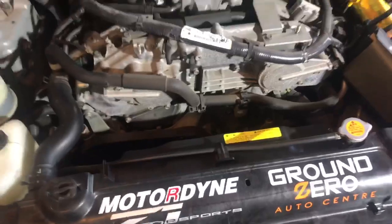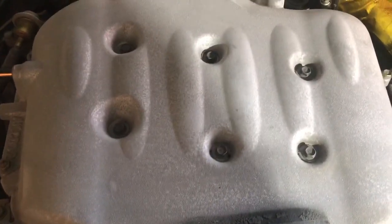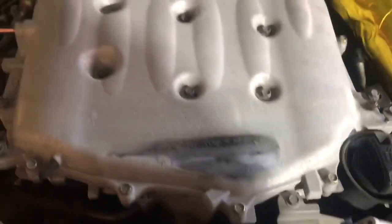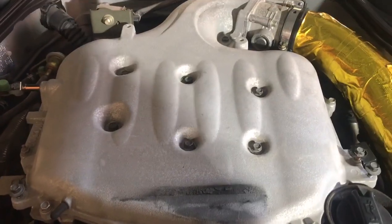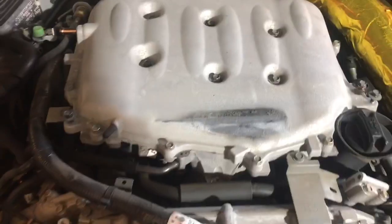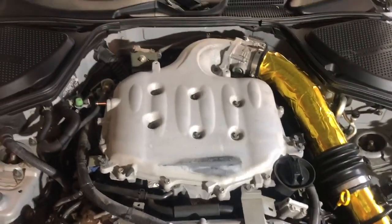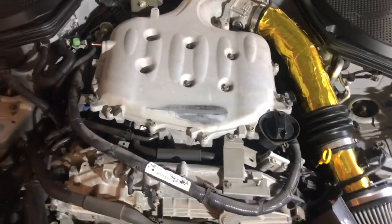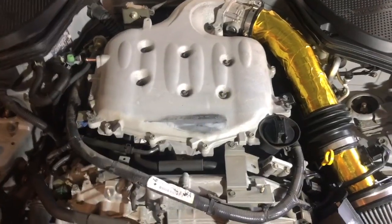Once you remove the strut bar and then remove the fascia cover, there's a certain bolt pattern that you need to follow. I believe it's 1, 2, 3, 4, 5 — I'll post it in the video so you can see for yourself. You've got to follow that as you take off the plenum, just so nothing creeps or bolts get stripped. You'll also need to follow that same procedure when putting it back on.